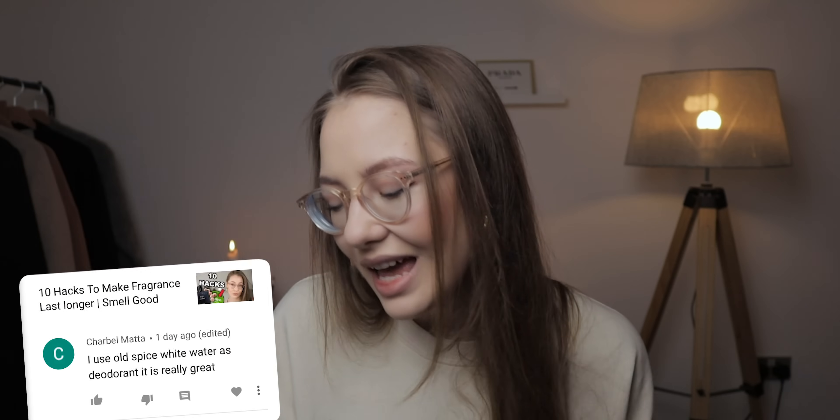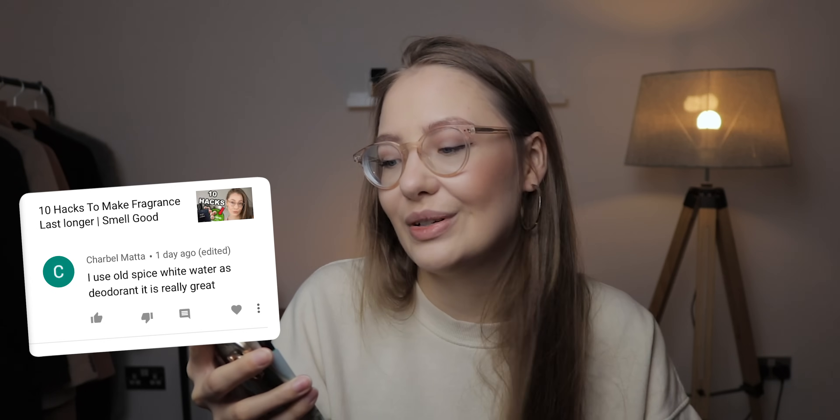Let me know what you think about this fragrance, and if you already have it, do you think it's worth the price? Let me know down in the comments below. Today's comment of the day is from Charbel Mata — he says he uses Old Spice White Water as a deodorant and it's really great. Last video we talked about hacks for smelling good and I said I absolutely love Old Spice White Water. The scent of that deodorant is actually a bit similar to this Versace fragrance we just talked about. I post every Monday and Thursday, and right now I'm trying to post a bit more, so please press that notification bell. Remember: if you love something just wear it, no matter what the marketing team are telling you. I'll see you all again very soon — bye guys!